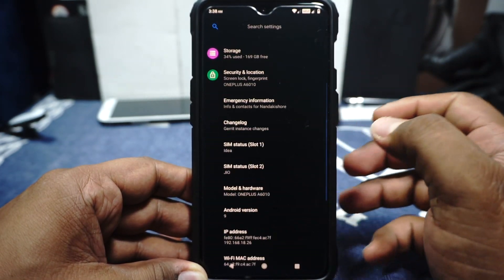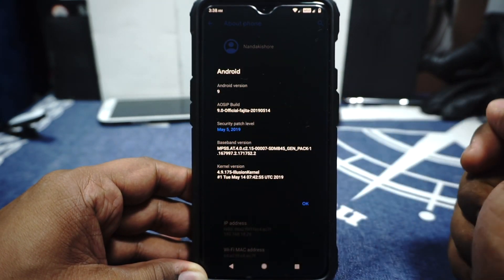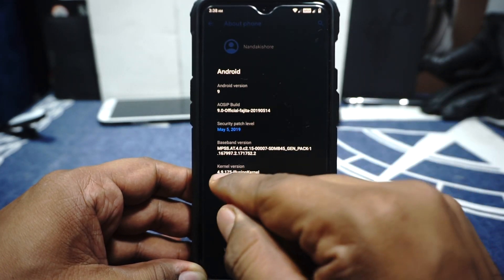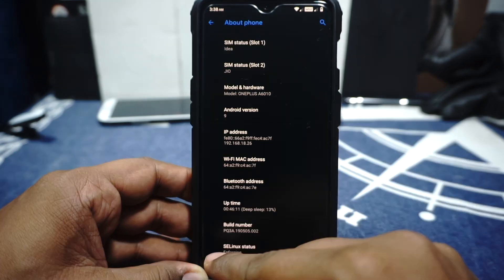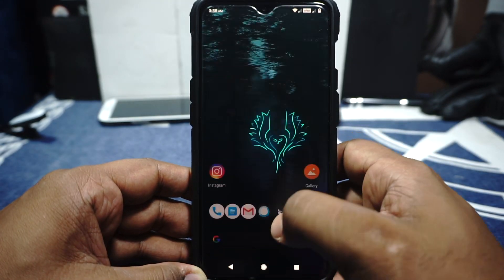In the settings menu, in the about phone page, you can see that it is Android 9.0. Build is 14.5 — that is the 14th May version. Main security patches and kernel is Illusion kernel 4.9.175. And SELinux is still in status enforcing for those who care about that. So that's it in the about phone page.